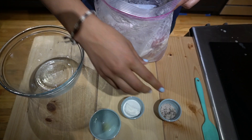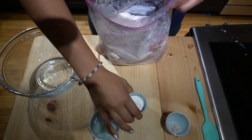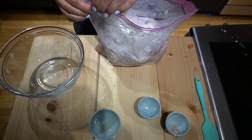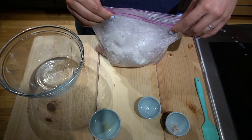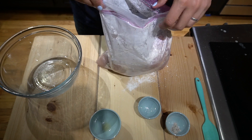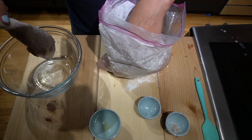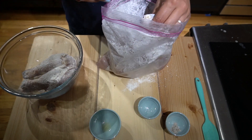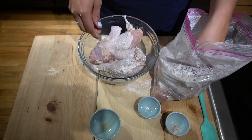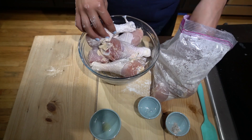We're going to put in our salt and pepper and our tablespoons of baking powder, then close the bag.